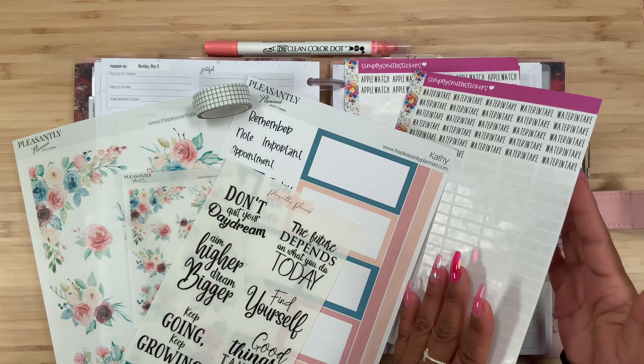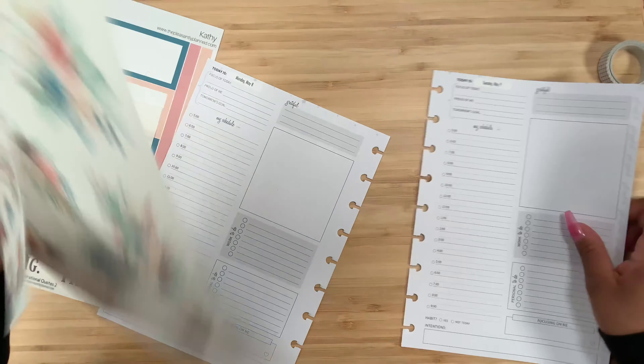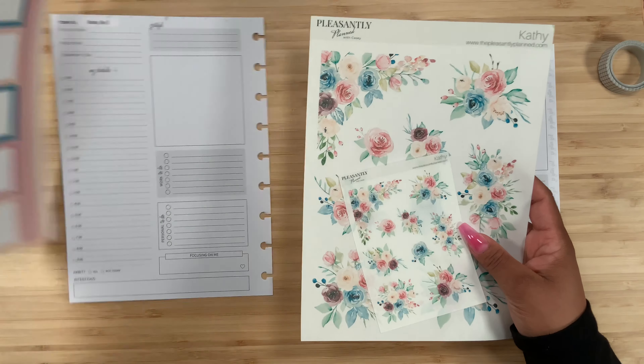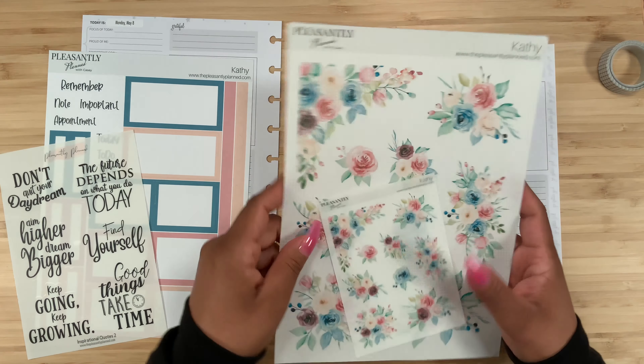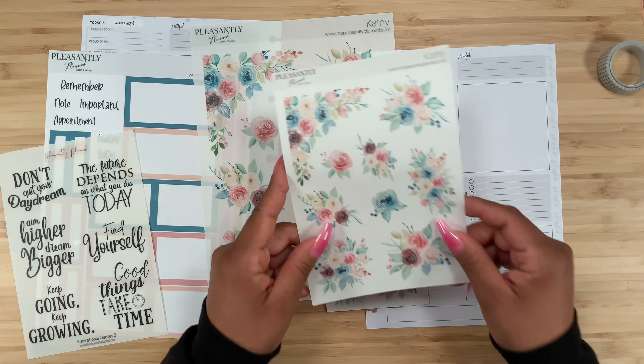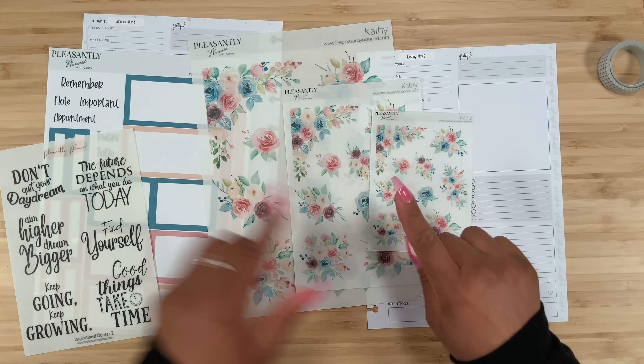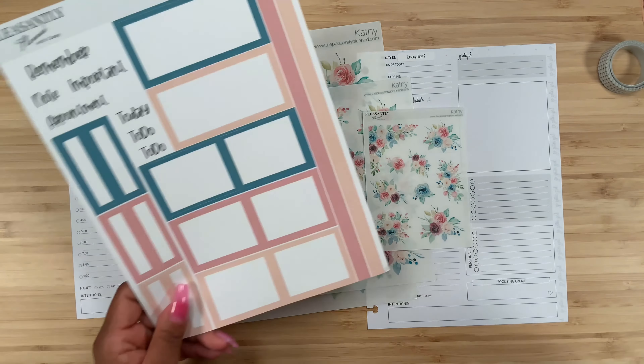I am going to be using these beautiful florals from Pleasantly Planned sticker subscription, so make sure that if you love all things floral you sign up for her sticker subscription. If you don't, these stickers will still release to the public later on. Don't forget to use code STEPHANIE15 to save money on your order. With the subscription you actually get three different sizes — here I have the large sticker sheet and the mini sticker sheet, which is a new size to her shop.